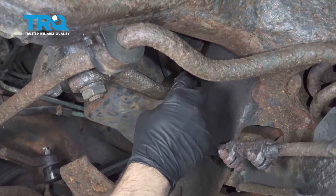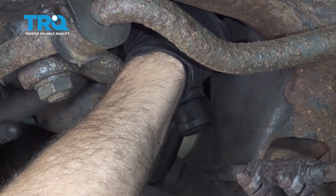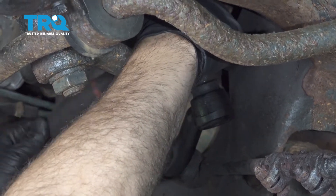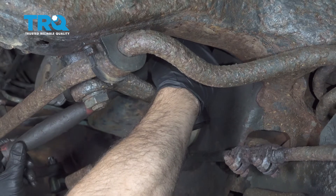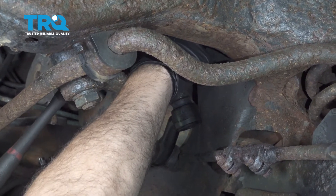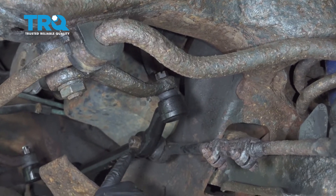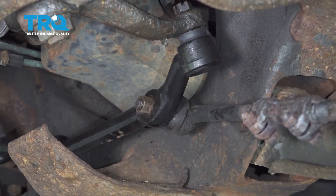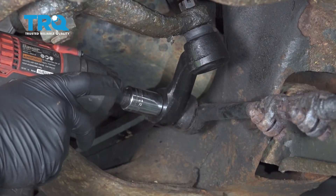Go ahead and remove the upper nut off of the pitman arm. Once that nut is loose, remove the nut off of the inner tie rod to the center link. Use an 18mm socket for this.